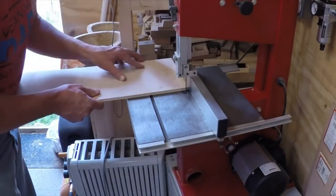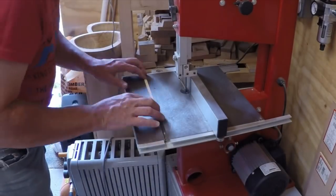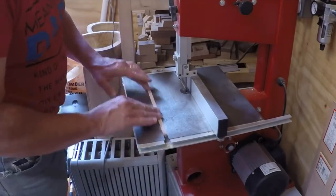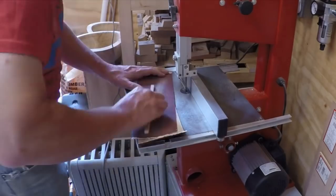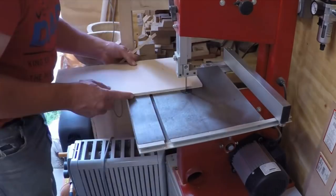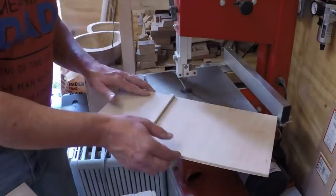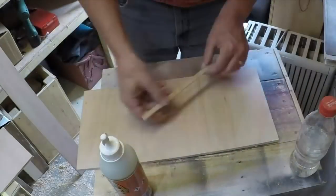The first job was to cut the rail to fit in the mitre slot. I had to cut this twice as I cut the first one too thinly. Once you've got it fitting in there nice and snug, just sand it down so that the thickness doesn't bottom out. Then glue it onto the plywood that I'm going to use as the base.